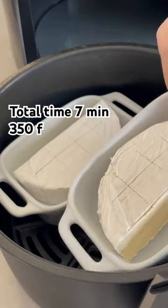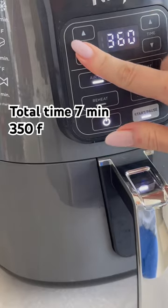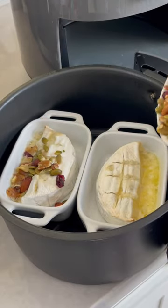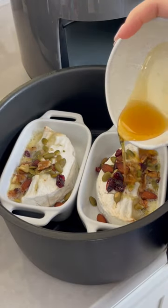It takes about 7 minutes in the air fryer, that's why I like it. Halfway through, take your brie out and top it with your favorite nuts or berries and honey.